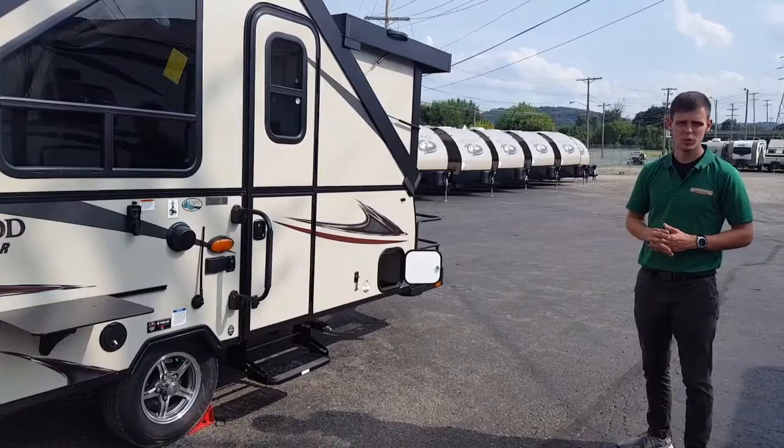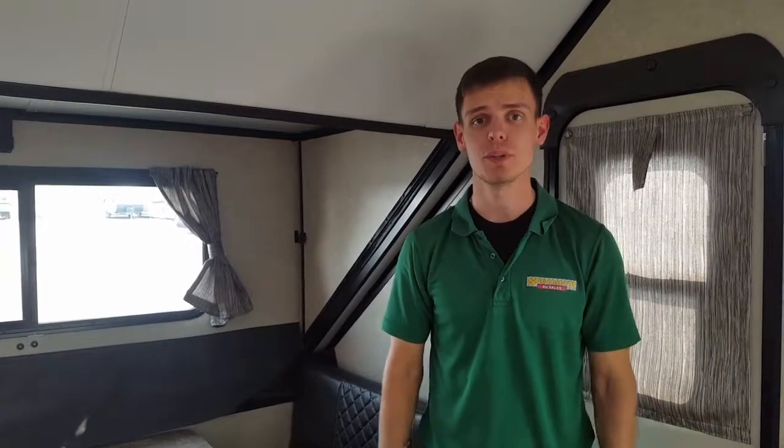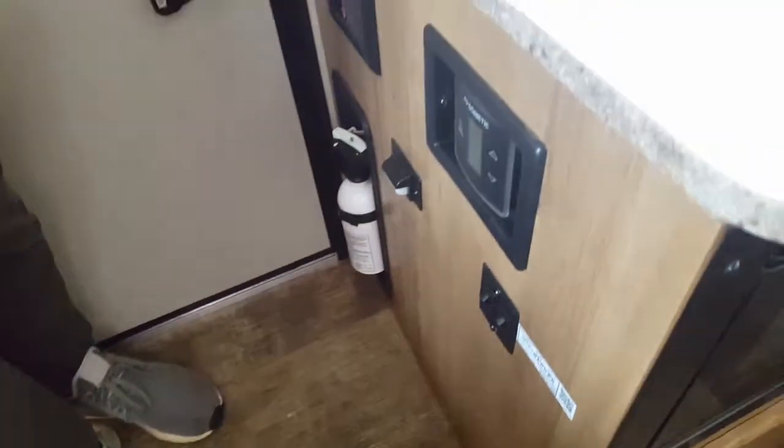Now we'll look at the inside of the A122BH. As soon as you walk in you have your thermostat for the unit as well as your radio, a microwave for the unit, the master bed, over to your full kitchen with the sink, gas cooktop, and mini fridge.